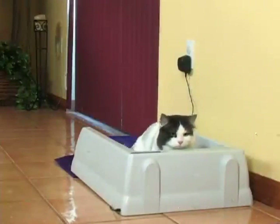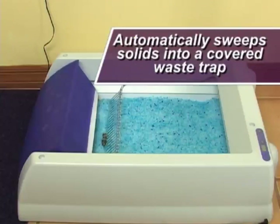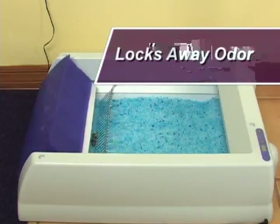After your cat uses Scoop-free, the crystal litter immediately absorbs the urine and starts to dry out solid waste. The rake automatically sweeps solids into a covered waste trap, providing unbeatable odor control.